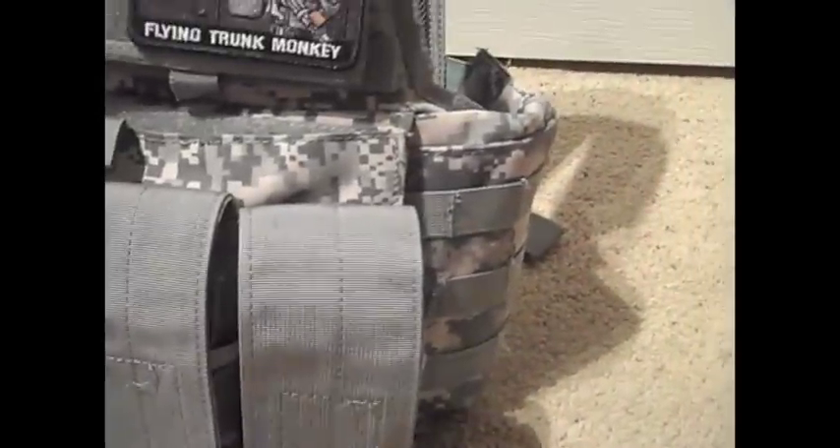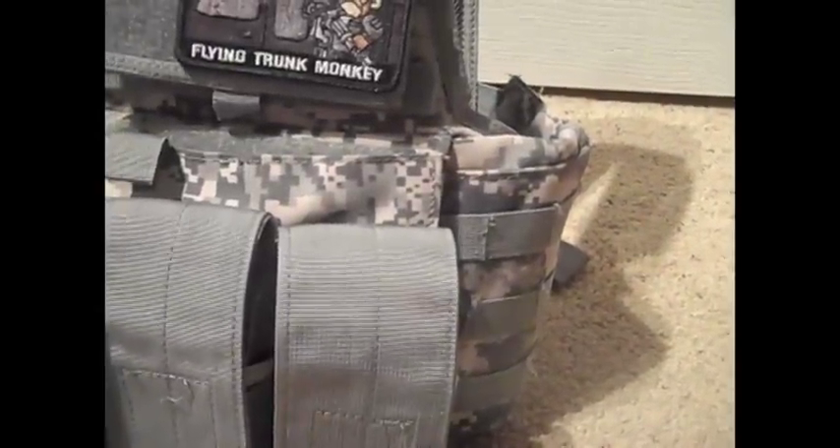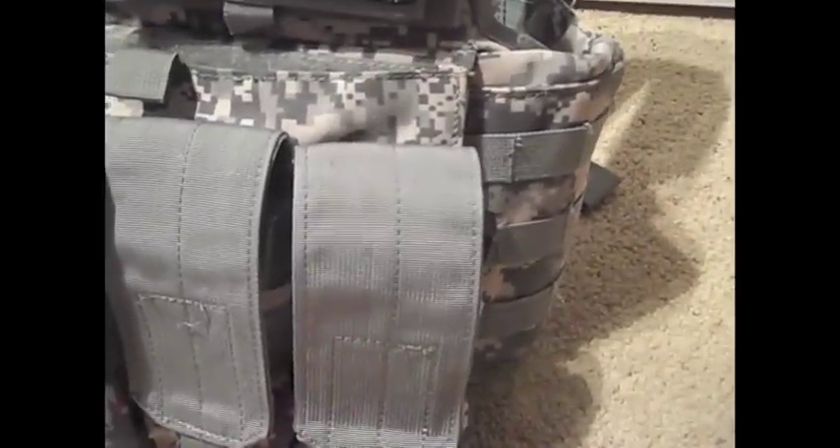Moving down, my brother prefers closed mag top mag pouches because he likes to be lightweight, so that he can crawl and get to people — because he's our team medic — and he doesn't want dirt getting in his mags. He normally keeps high cap, mid cap, mid cap, high cap — I don't know why he does it in that order, but whatever. The mags he normally uses are mag brand mid caps, KWA high caps, and a G&G high cap.